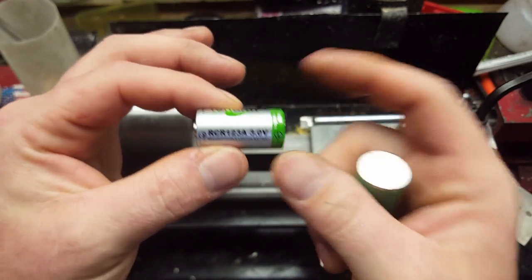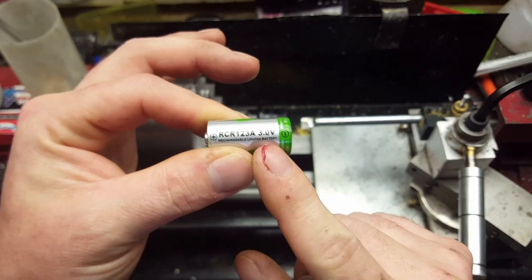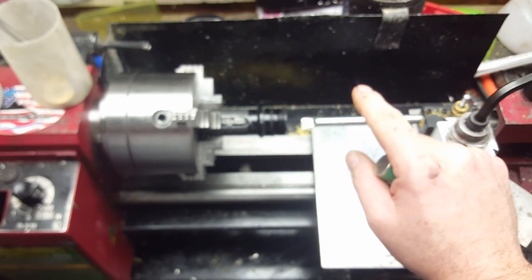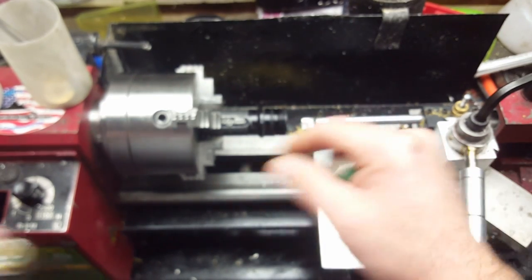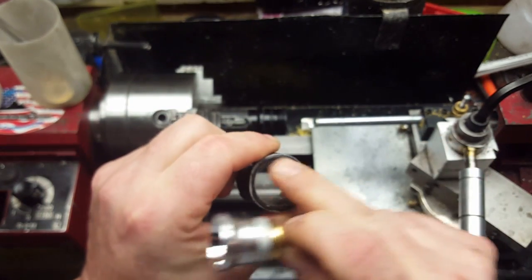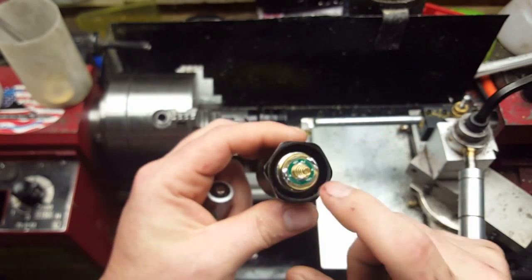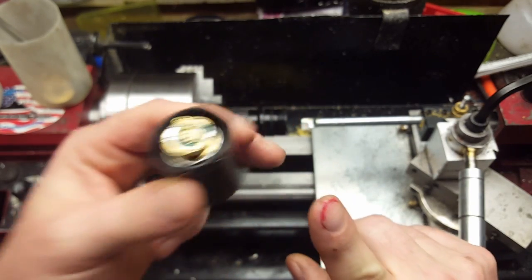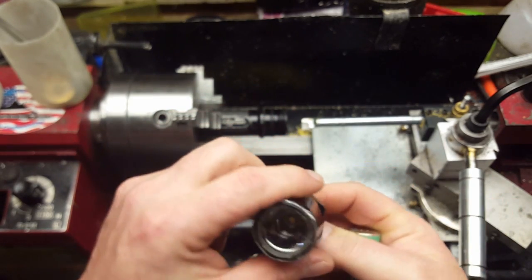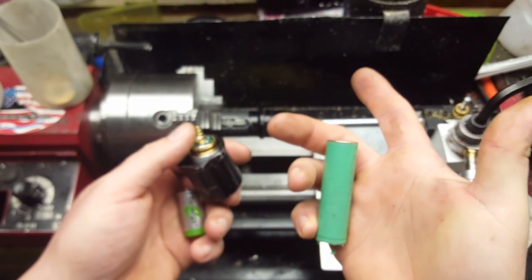These are different chemistry. These are safe chemistry. This is a little more dangerous. But while I had a charger for these, in 2013 I did a modification for the Surefire, which gave it an LED bulb instead of a tungsten xenon filament bulb. And this thing's bright. What's cool is these have a built-in voltage regulator that allows you to use a 6-volt set of batteries when you use two of these, or 4-volt when you use one of these.